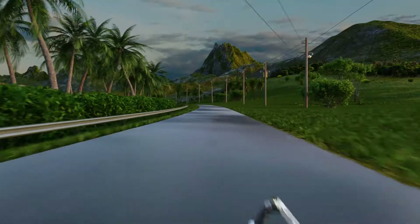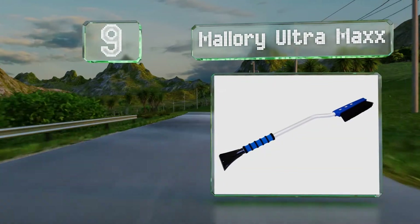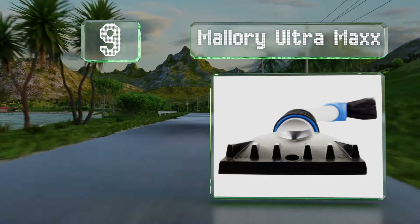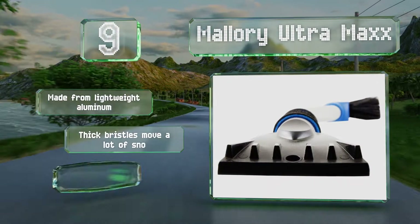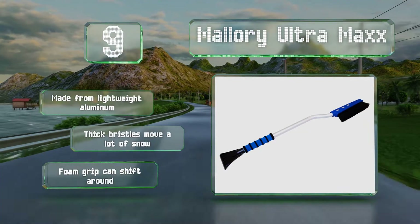At number 9, the Mallory Ultramax offers a brush on a curved pole that helps with hard-to-reach places, especially on larger vehicles. The scraper is sturdy and a good width, but some find the broom end makes it awkward to hold at the right angle. It's made from lightweight aluminum with thick bristles that move a lot of snow, but the foam grip can shift around.